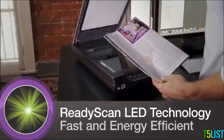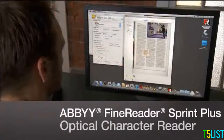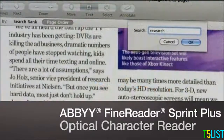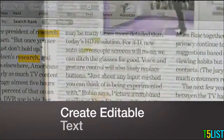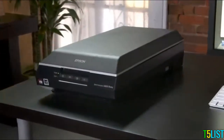No mercury means it's better for the environment. The V600 even includes ABBYY FineReader Sprint Plus optical character recognition software, so you can easily convert scanned documents into editable text.